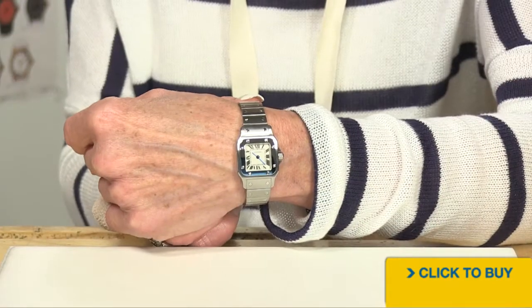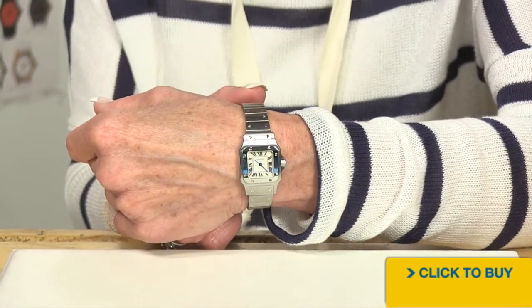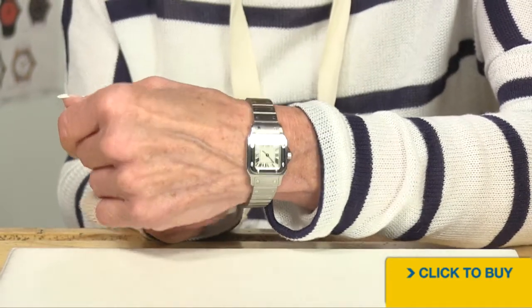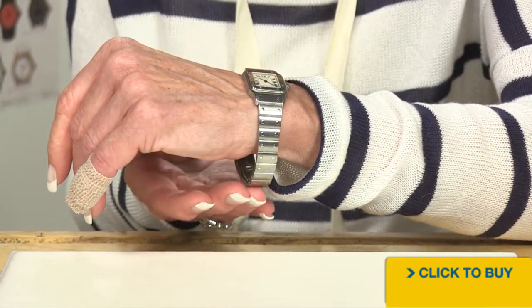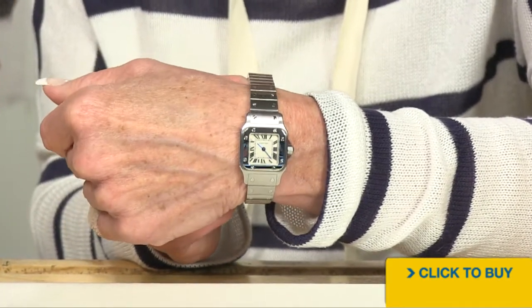All right, ladies, how does a Cartier watch wear? Well, it's very comfortable. It is so upscale and beautiful and simple. I would say no more than a 7½-inch wrist to fit inside that bracelet. But the look is stunning.